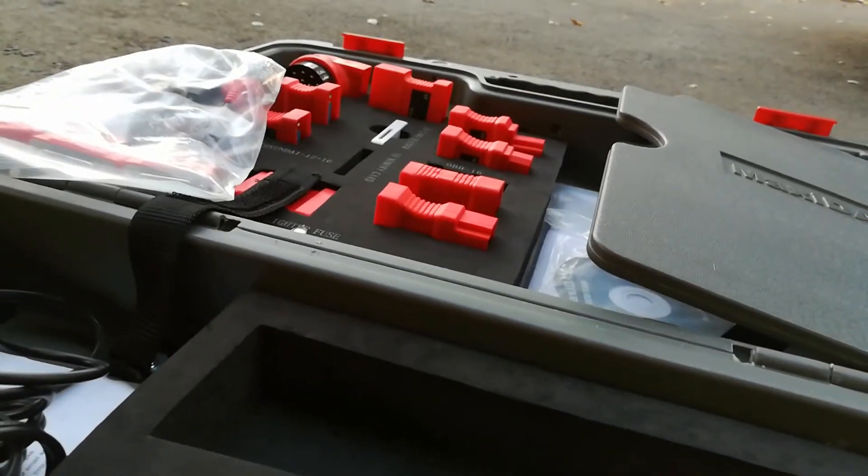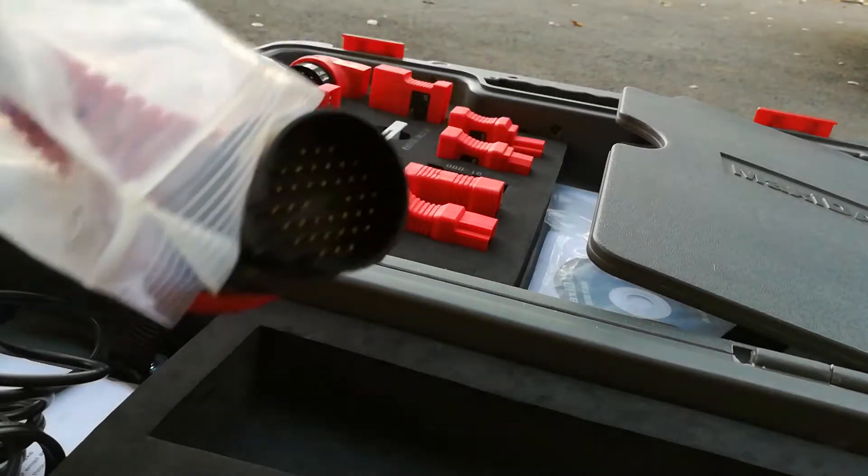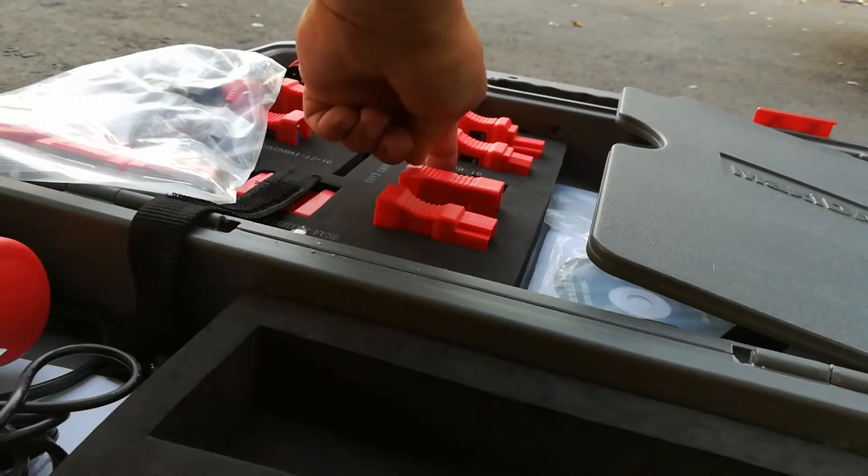Let me go over the different adapters it came with. There are these big legacy adapters for Mercedes-Benz, BMW, Kia, GM, and the OBD2 port, which is what I'm normally using.